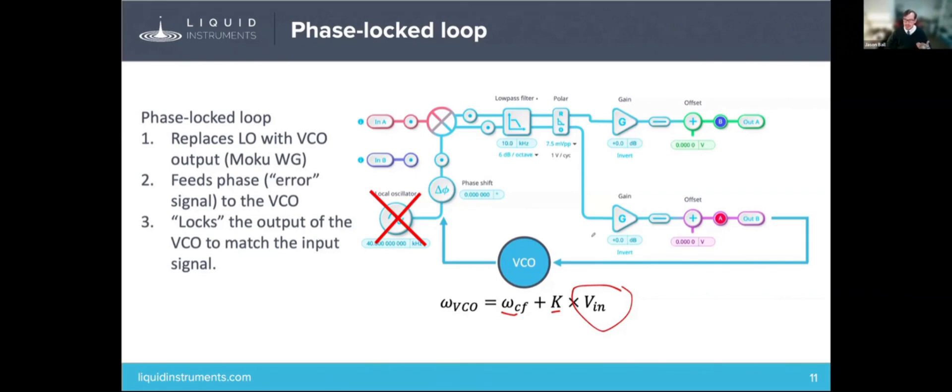This is what the "locking" in phase-locked loop means — you lock the output of the VCO to match the frequency and phase of the input signal. Now, if you change the input frequency on a fast time scale, it does need time to adjust. But it's a self-correcting feedback loop that you can use with the VCO.